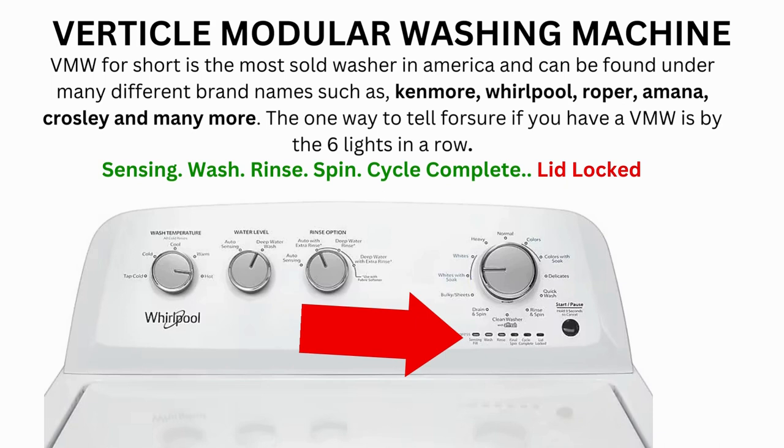If the calibration cycle ends successfully, the lid unlocks and the washer shuts off. If it doesn't complete, then you will need to pull the error codes to find out what's wrong.